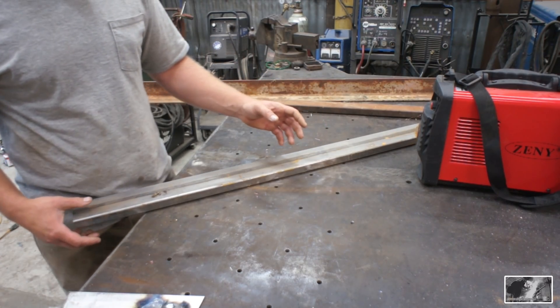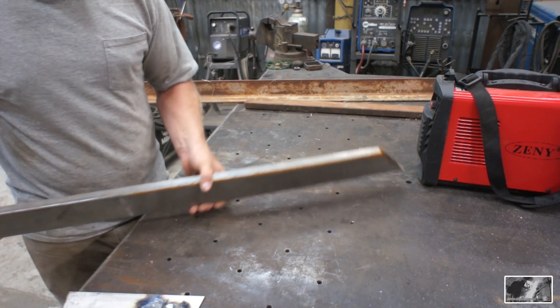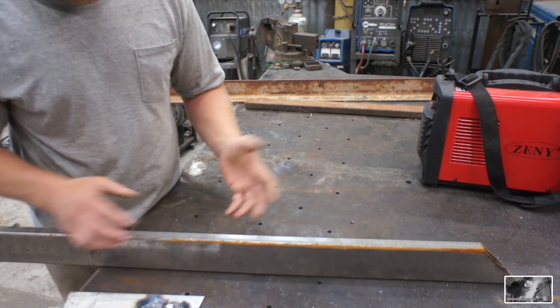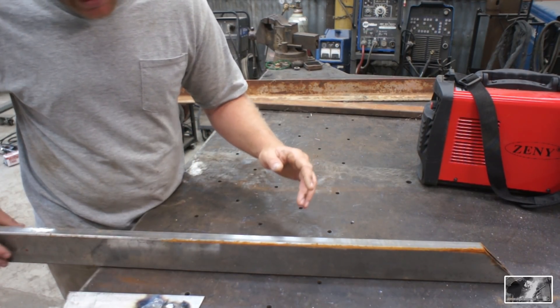I've come across the need in my shop for a clamping square or a fixturing square. Basically what that is — or what I interpret that as — is just a heavy square made out of some type of material that you can use for really clamping two heavy pieces of iron together.